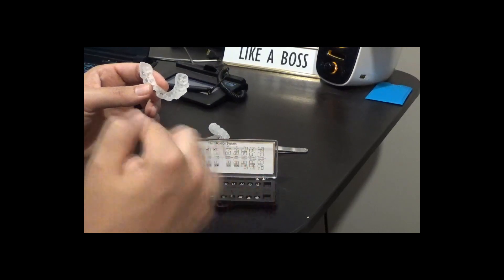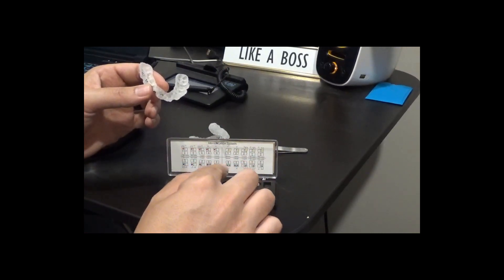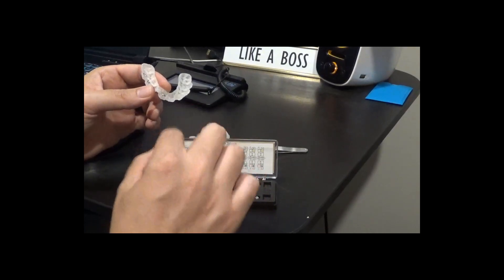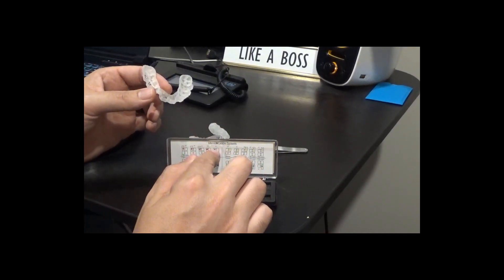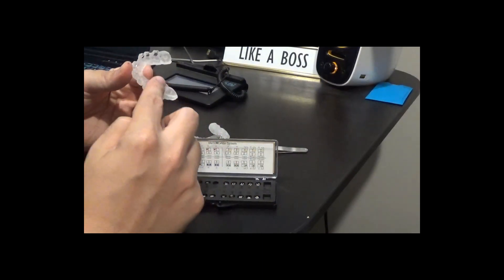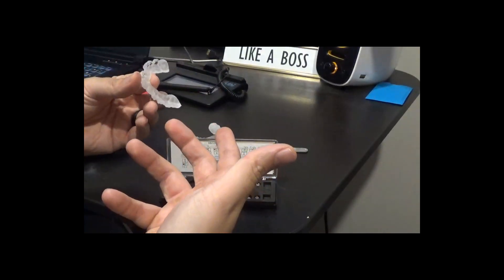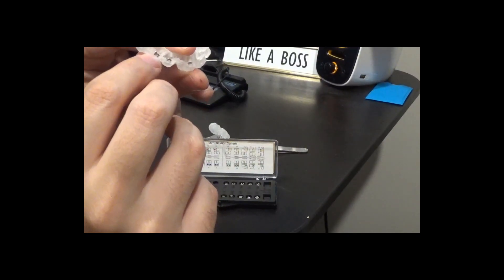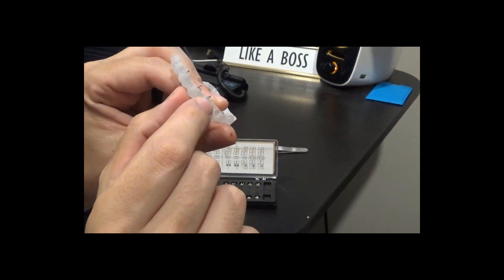Your lower incisors usually have identification dots on both tie wings because they're fairly universal, but for the identification for orientation, it's always going to be on the distal gingival. And because your border of your trays is always going to be to the gingival, your identification dots will always kind of be along the border of the trays, if that makes sense.